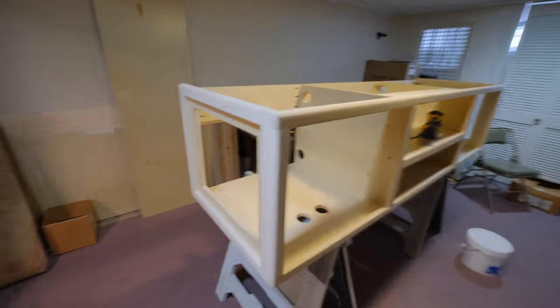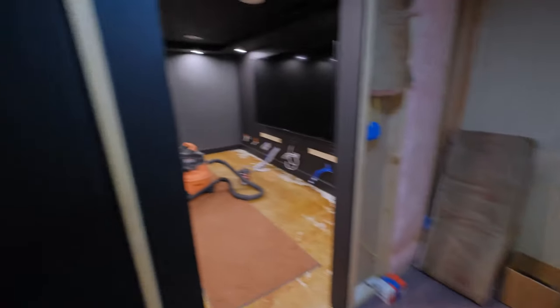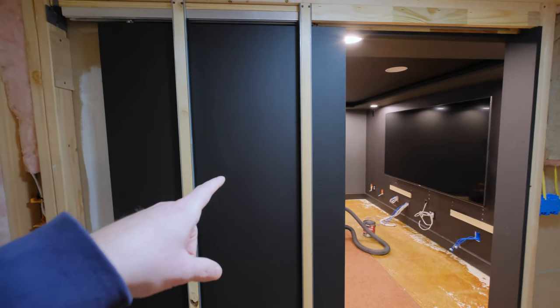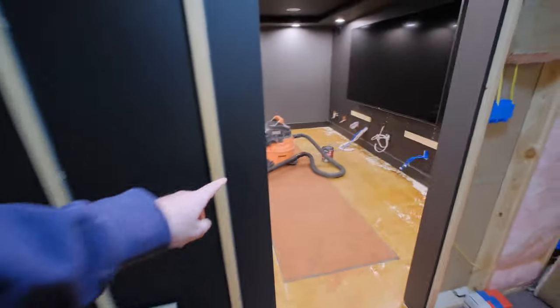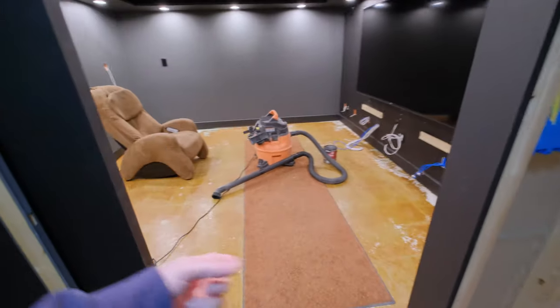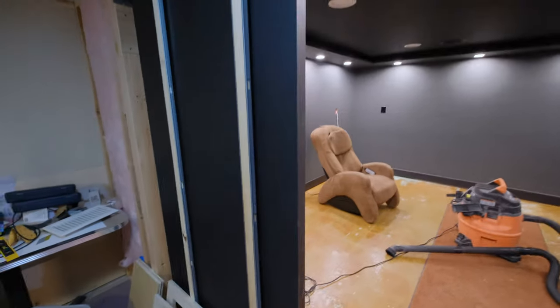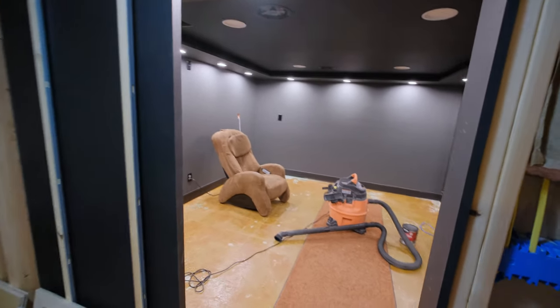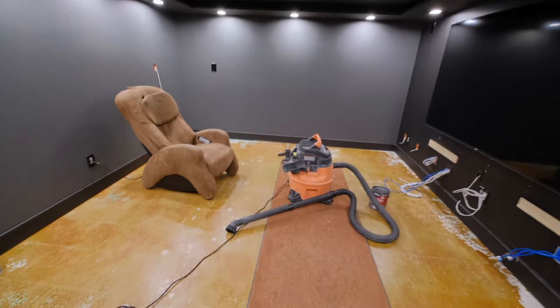The side panels go in like this, so it'll all be trimmed out like a door on the front. The front doors are over here - should be pretty cool. Progress in the theater: the pocket doors are hung, got them all painted up and hung. We still need to do the hardware for closure, because it's a very heavy door and if you're inside and it's closed, it's actually kind of hard to get open.